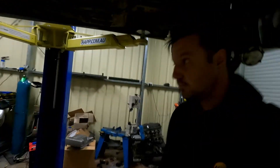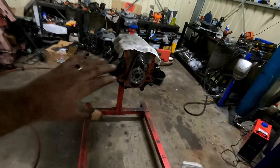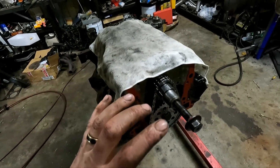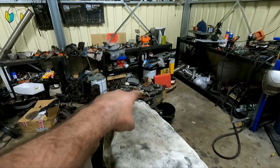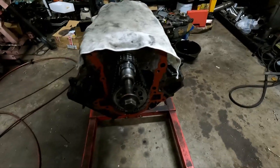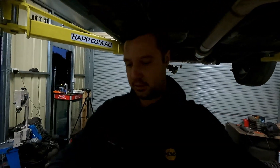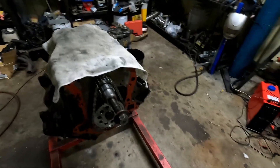Hello everyone, welcome back to the video — wonderful to have you guys here again as always. Today I want to get some more done on this shitbox. I'd like to get the sump on, the timing cover on that guy over there, and maybe the heads — or cylinder heads. I don't know if I'll have time to get those on, but I figured I'm gonna be out here doing some stuff with this thing anyway, might as well make a video out of it.